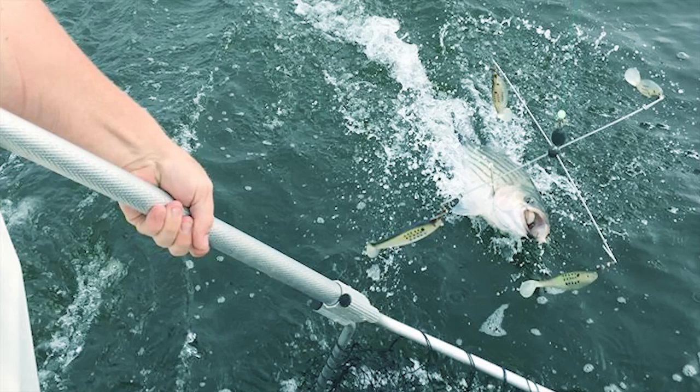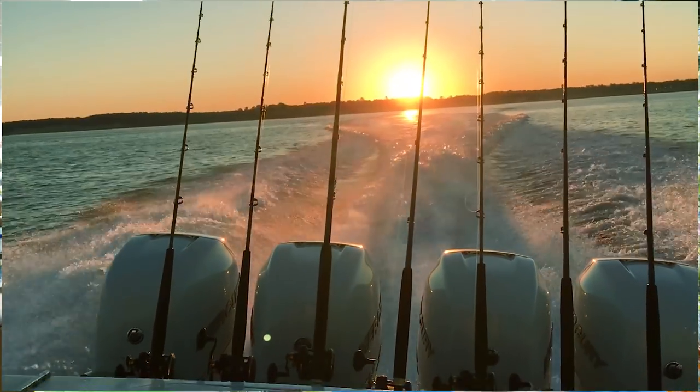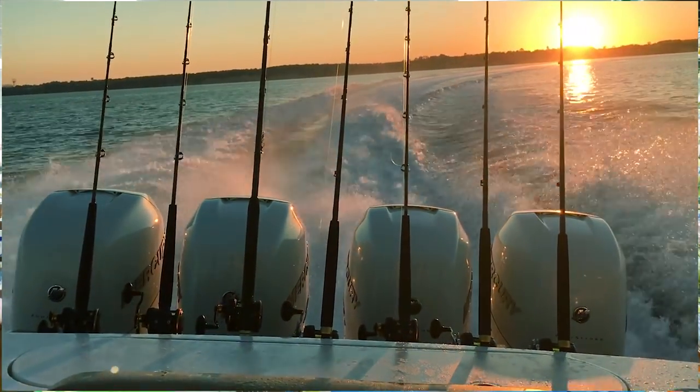We'll typically run these parachutes with a 9-inch shad. As far as trolling speed, most guys will typically stay between 2.5 to 3 miles an hour. That's one of the most important things, as well as your depth of your lure. Most of the fish this time of year are going to be in the top 15 to 20 feet of the water column, as they're on their way in to spawn. That top 15 to 20 feet is the first to warm, so typically that's going to be their most comfortable zone.